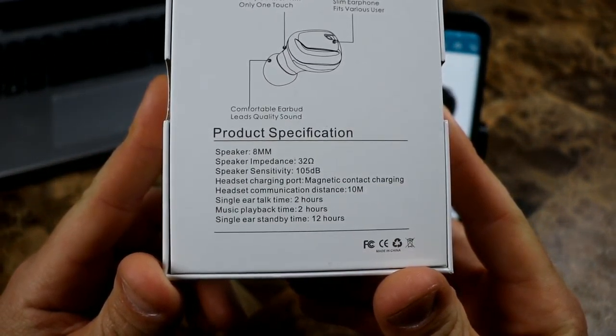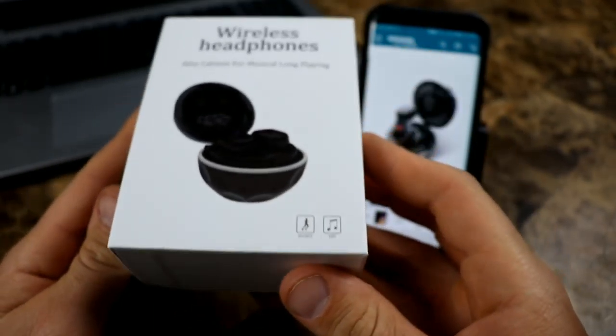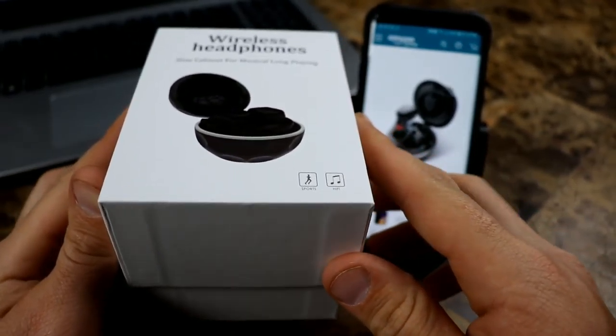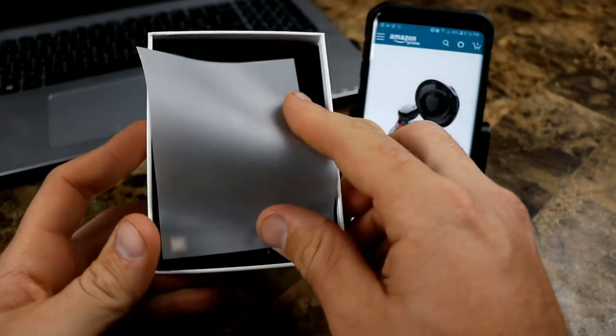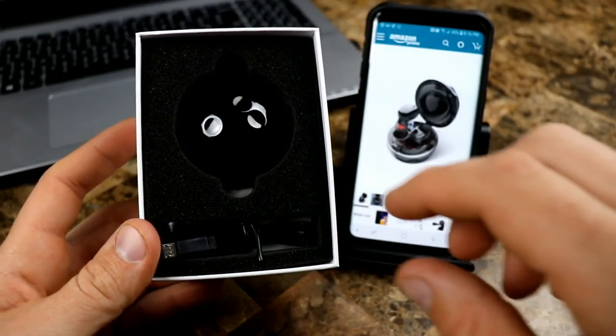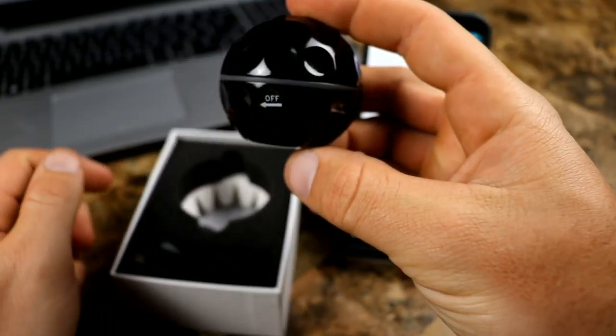Let's get into the unboxing. Right here you've got a regular box — 'wireless headphones, slim cabinet for musical long playing.' On the back you have all the specs; you can pause that and take a look. Let's get into the inside of the box.